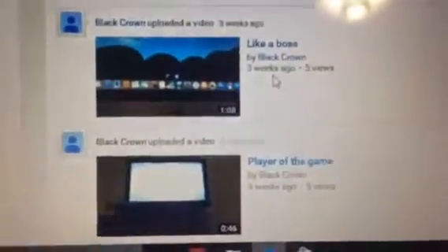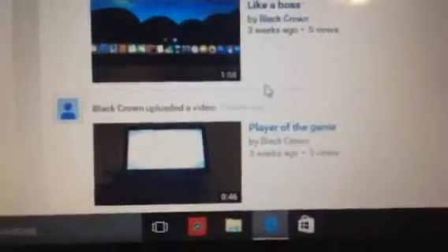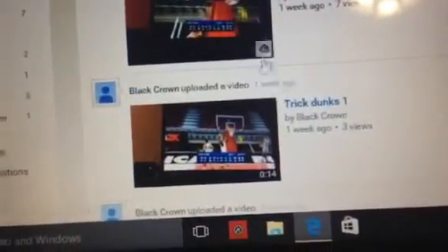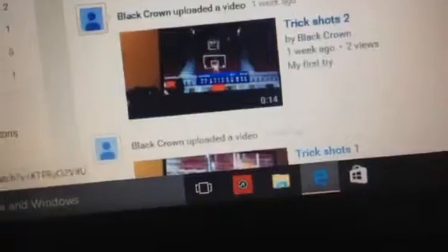This is one of my favorites right here — 'Like a Boss.' Go definitely check this one out. Trick Dunks 1. These are cool, I like these, I watch them all. These trick shots are also really cool. We'll just show you this one right here. This is one of my favorite ones — they're really cool, how he makes them.